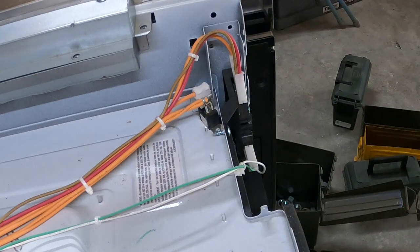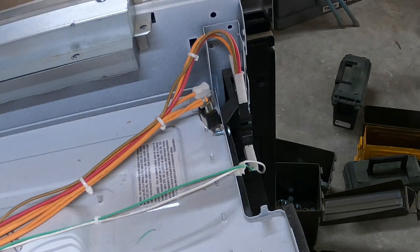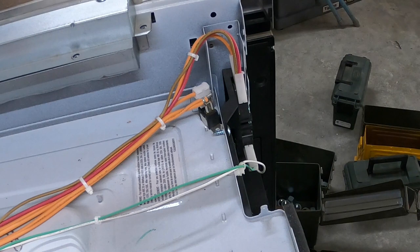Hey folks, welcome back. This is Dave with Wyoming Old Iron. I'm going to continue the microwave series today and I want to cover door switches. Most technicians understand how door switches work, but I get a lot of phone calls from techs who don't really understand how microwaves work.